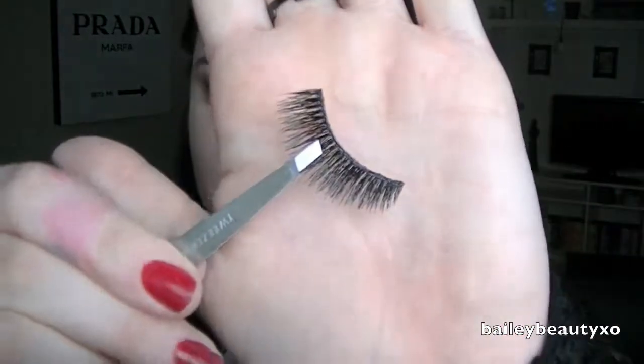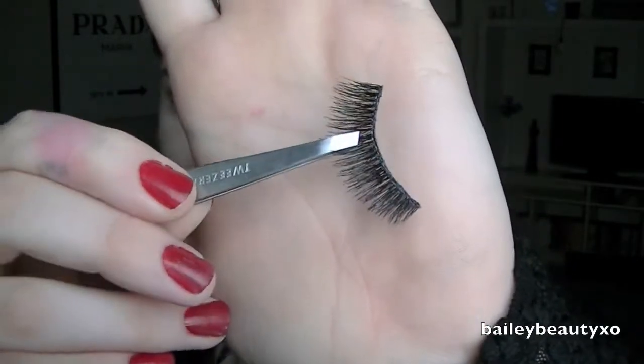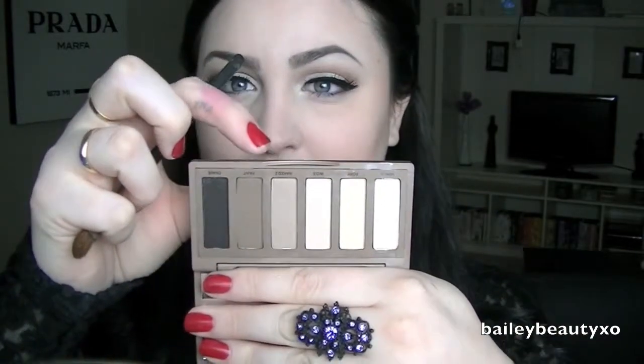Right after the liner I'm going to apply some lashes — these are called the Regal Lash by Sephora. They're doubled up and really voluminous. While the lashes are drying, I'm going to take a little bit of Naked 2 and Faint on a shader brush and run that underneath my bottom lash line just to give it a little bit of definition down there.